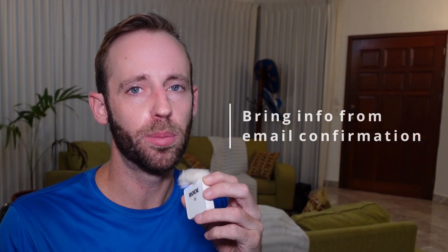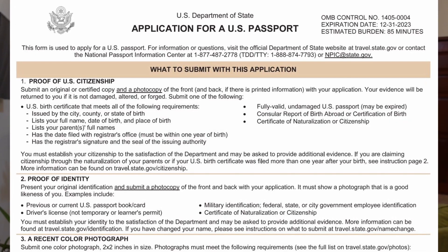Now, if you do need an appointment and you get some kind of email confirmation, make sure you bring that information along with you. But it's not just that email confirmation that you're going to need — you're going to have the application ready to go. So what you need to do first is go to the U.S. travel department website and download form DS-11 and complete it.